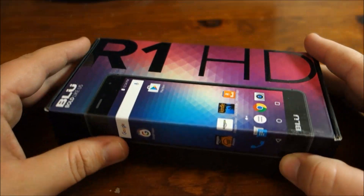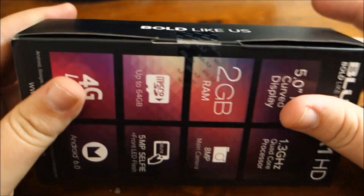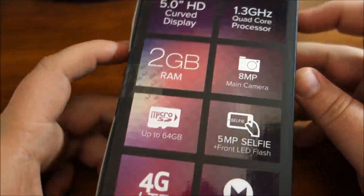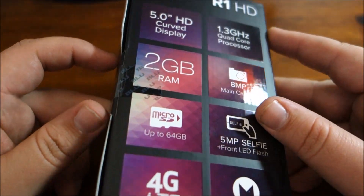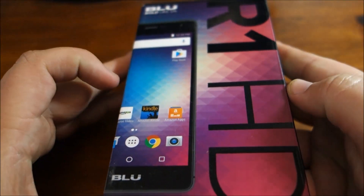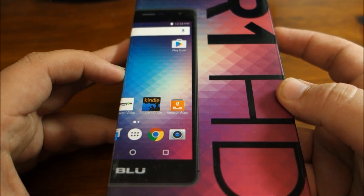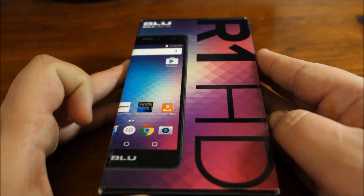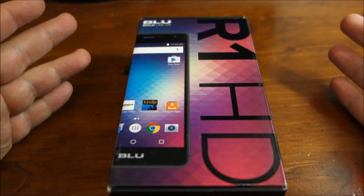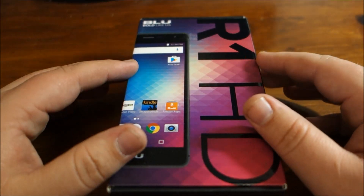I got this phone — I did not get a discount or anything on this phone, I did purchase this phone with my own money. But this is one of those Amazon ad phones where Amazon supposedly puts ads on the screen — the lock screen — so that you can get it discounted. I know they do it with the Kindle Fire.